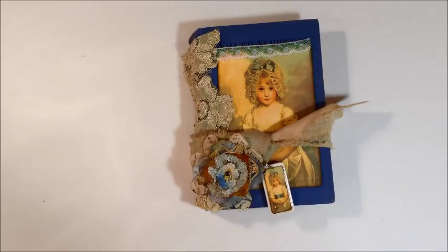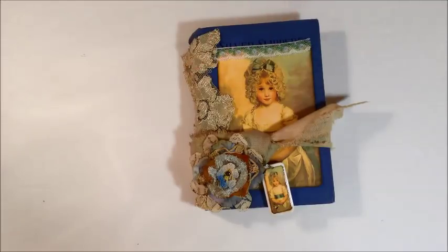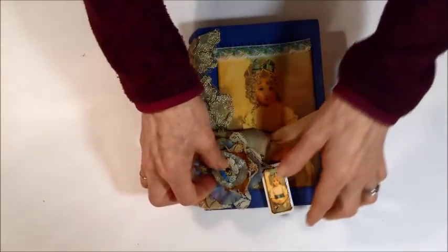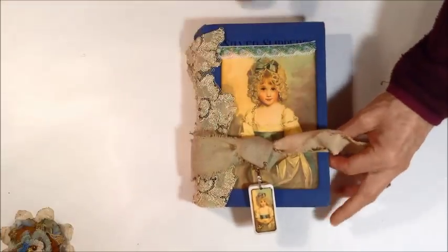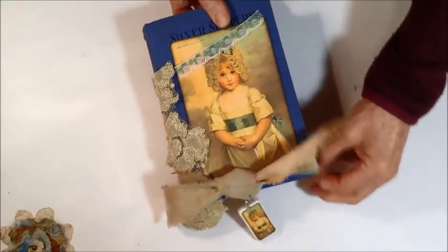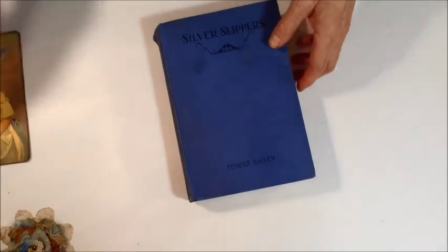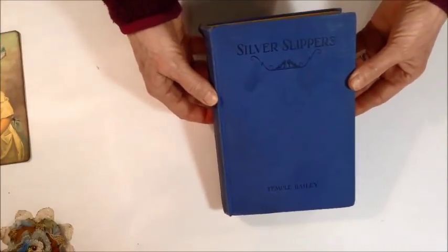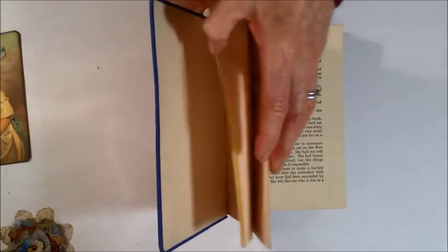There are a lot of YouTube videos showing that, but I'm just going to show you how the book comes and what I would do to make it into a journal. First, it comes to you and you just remove all the different parts of the kit and set them aside. This book is called 'Silver Slippers Blue' — I'm not sure what year it was.